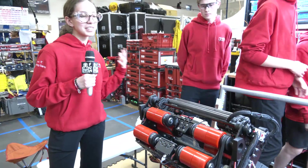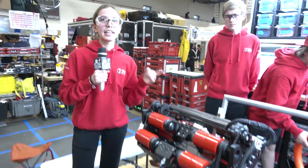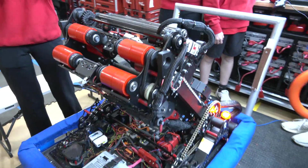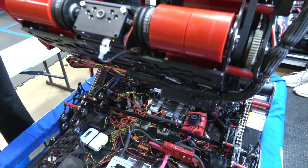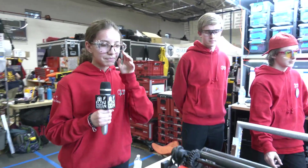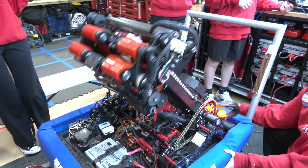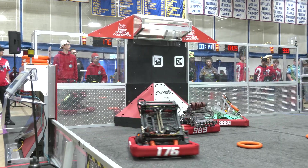We have a bunch of different subsystems on here with a lot of different states — intaking, shooting, birdie feeder, climbing, hanging, and so on. We have a superstructure subsystem that manages all of those states, as well as a separate state machine for shooter states and intaking states. Depending on those states, the robot does different things. We have sensors on the feeder that detect when a note comes through and determine what state we can be in. It also changes the lights to reflect that — if a note is staged, the lights turn on to let the drivers know. We also have an extra Limelight as a fallback in case we lose connection with PhotonVision.